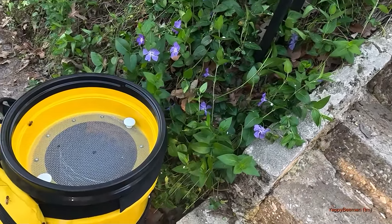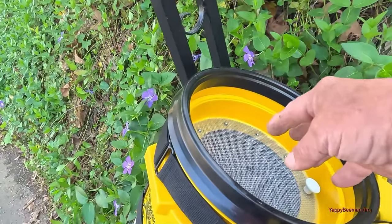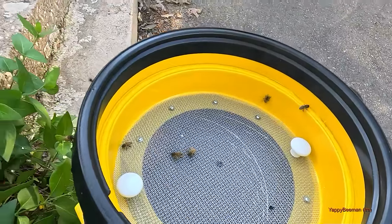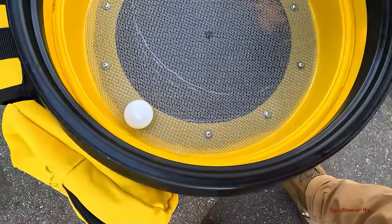Trying to get them to start going down there — these are fanning, they're pheromoning out. You hear them? I'm gonna let them kind of figure that out and come land over here. Pretty cool. Oh, if you could feel the heat off all them bees.